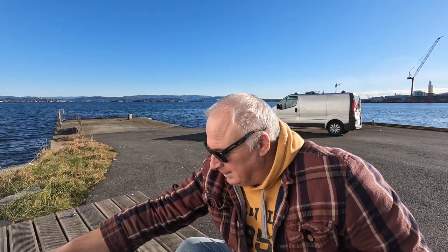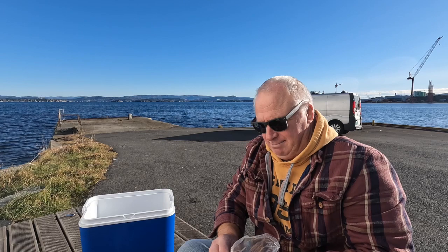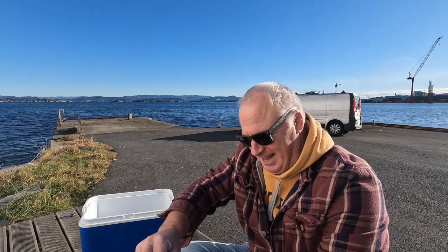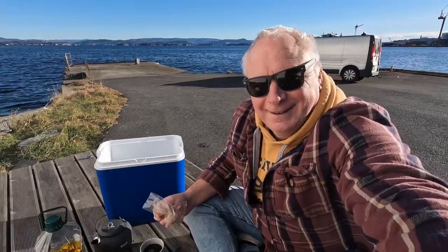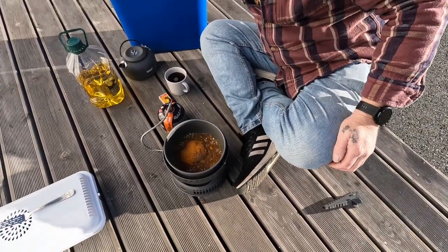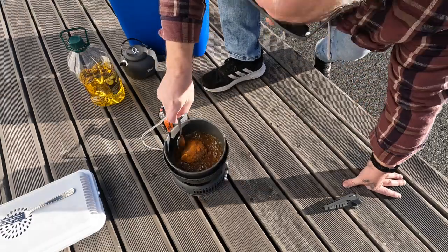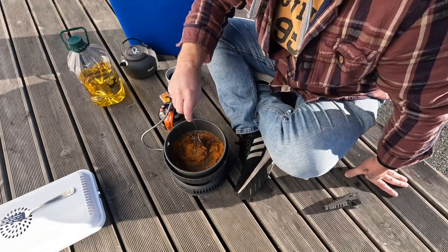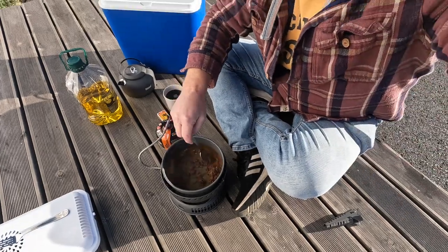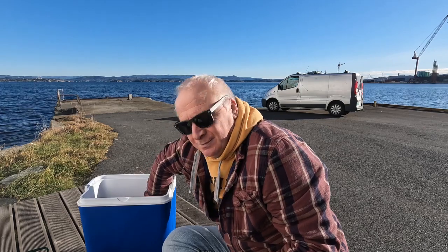Okay, so what are we doing? Curry. We should put some spices in here so they can actually start to smell. Look at this! Got to give it a good stir. Whoa, that is spicy!